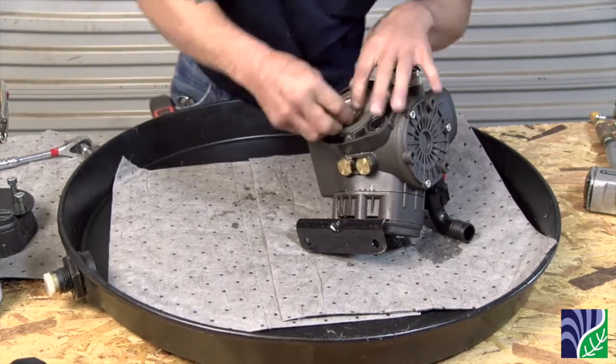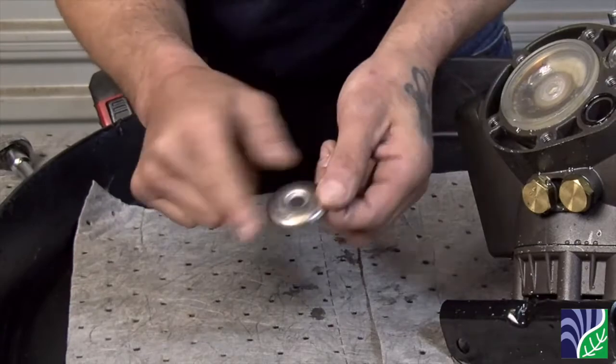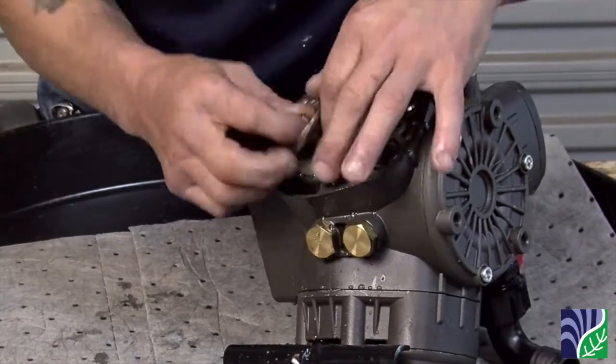You will remove both the bolt and the washer. Please note, when you put this back together, the beveled side of the washer will be facing out. If it is facing in, it may easily slice the diaphragm.